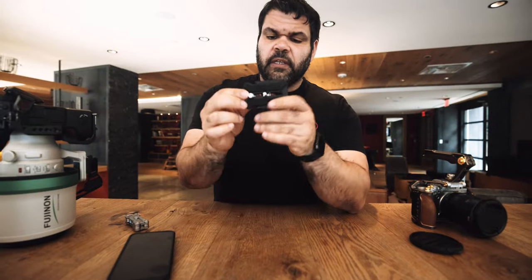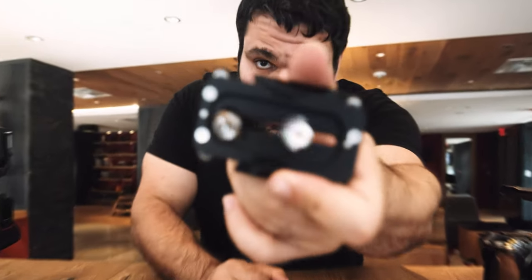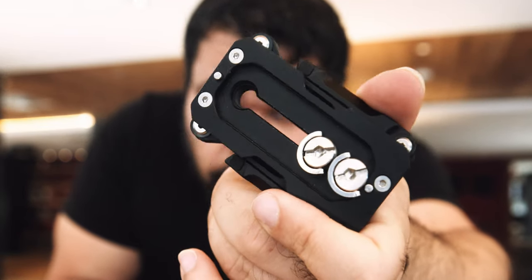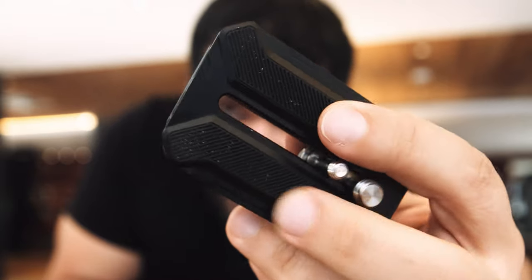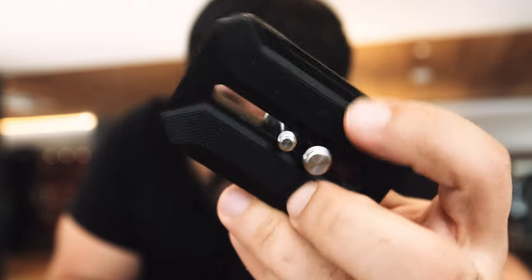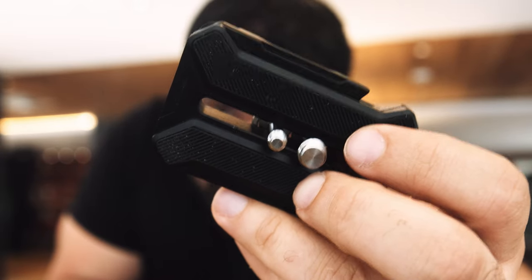I got the Arca Swiss model because I plan on just using this for locked-off shots. For my personal stuff, I'm just going to be using my Peak Design tripod. It does look like an Infetro plate but it is Arca Swiss. It also has anti-skid rubber pads on the bottom that I'm sure will wear with time.